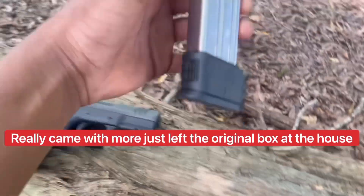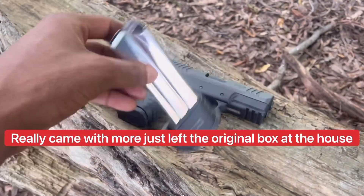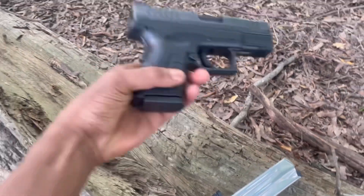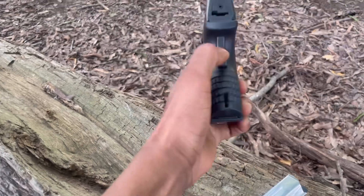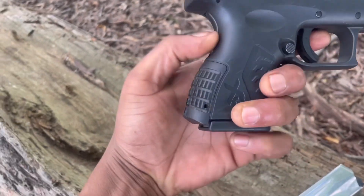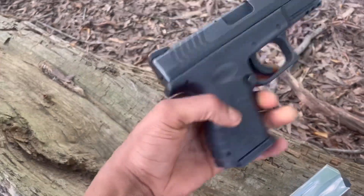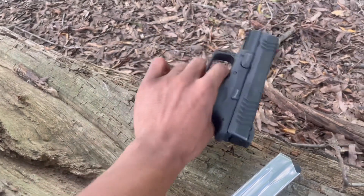Came with a little extended mag. Got your little back safety on there, like all Springfield guns. I really like that though. Good feature, man, but we finna see what this thing do.